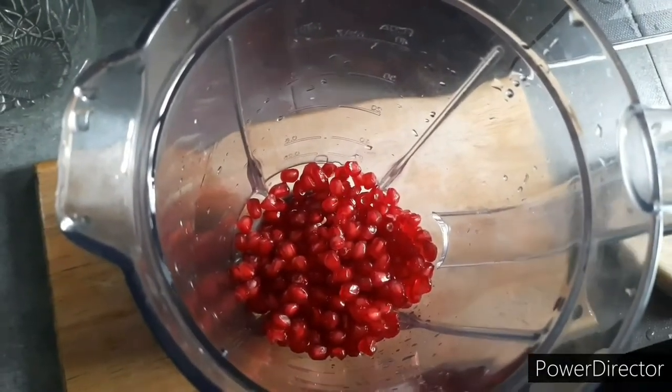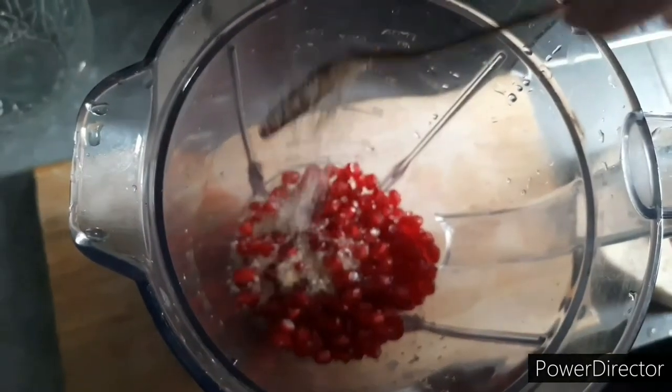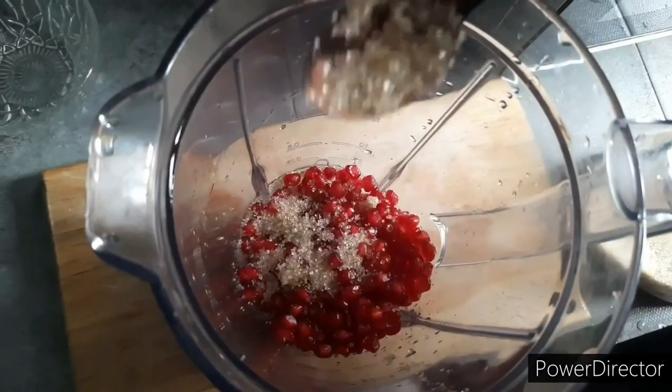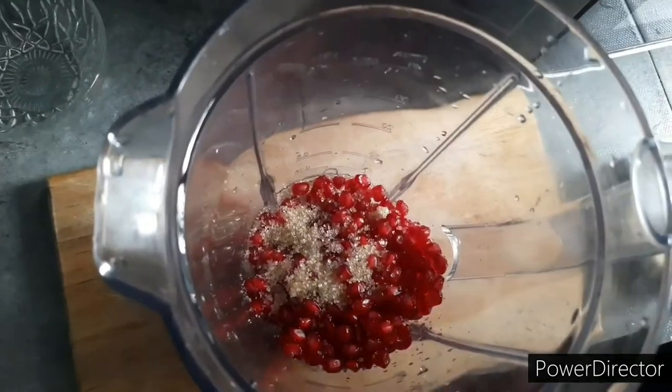You can see it on your sides. The blend is cooked. You can see it is cooked from the sides.